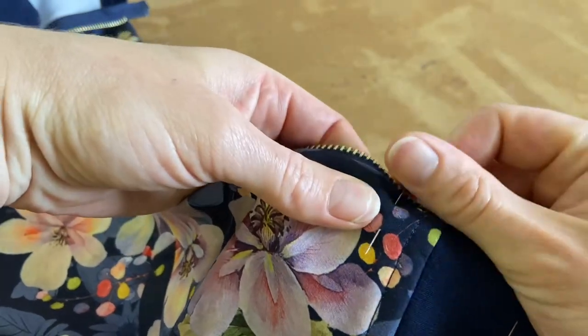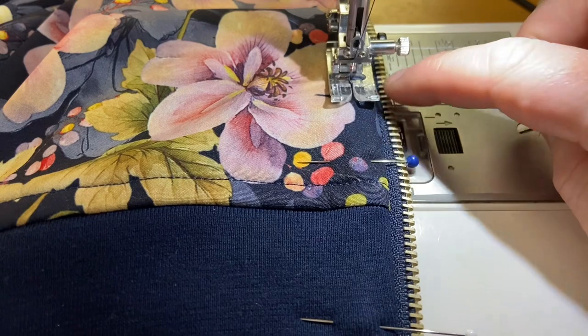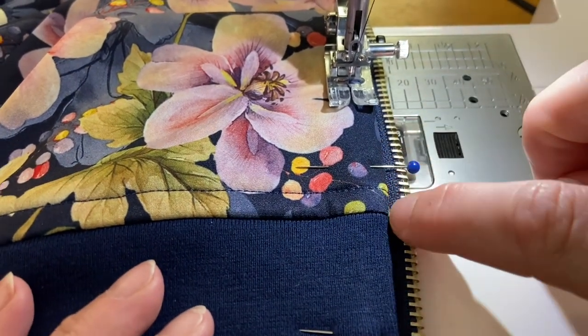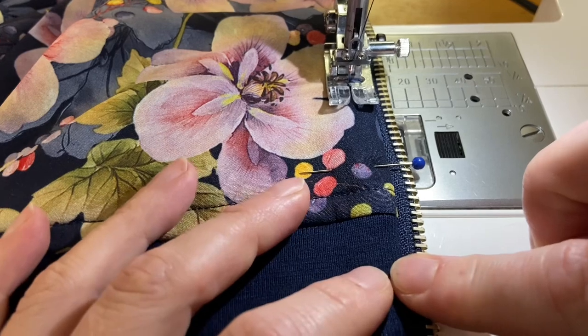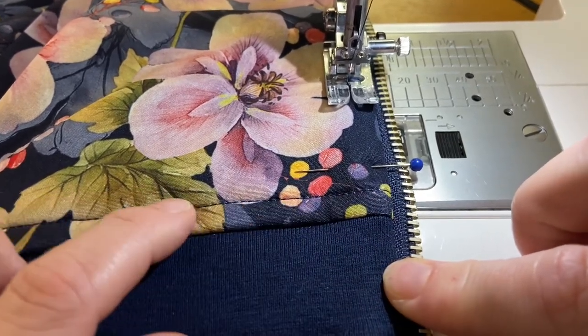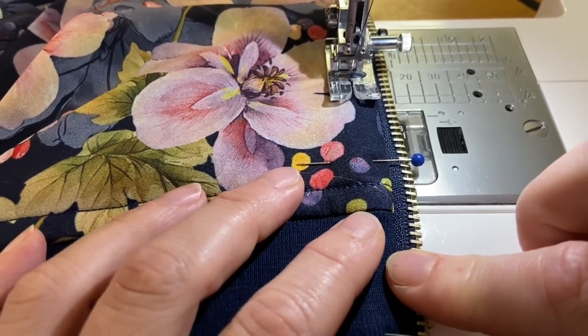We're going to top stitch to sew the zip in. I'm using the edge of my foot as a guide — this edge is running along the seam line where the zip meets the jacket. That gives me a very good guide to stay consistently the same distance, matching the top stitching used elsewhere on the garment so it's all consistent.